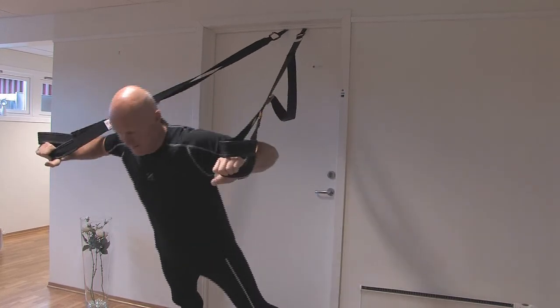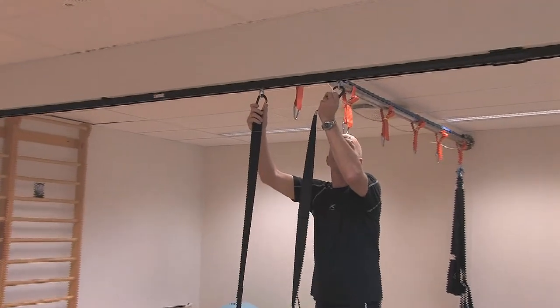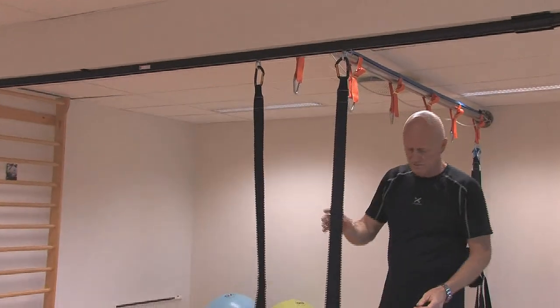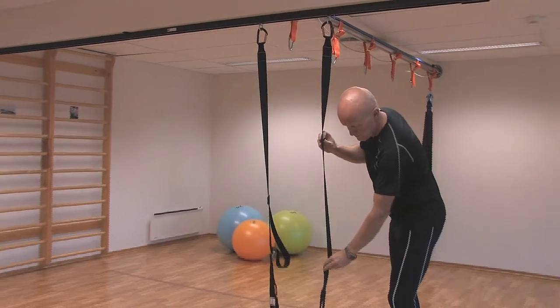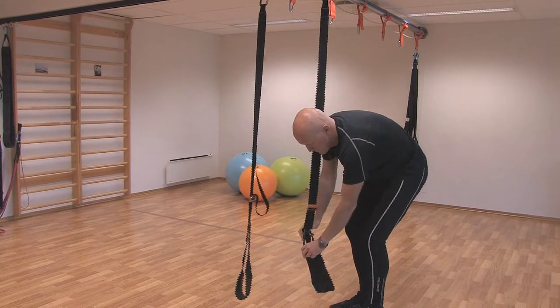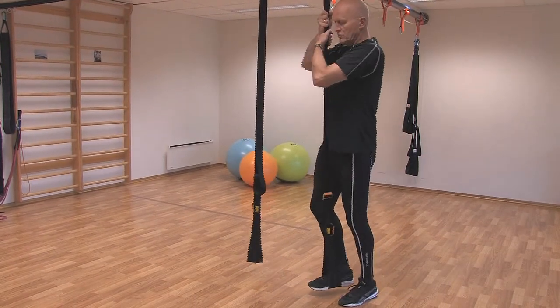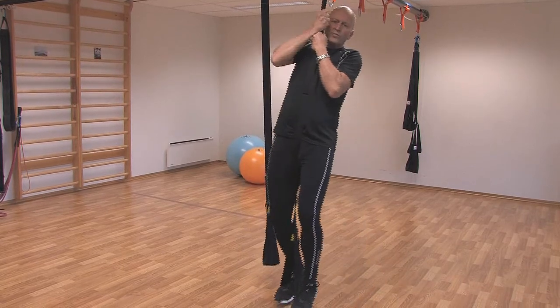Warning. Before training, make sure that you do the safety test. Take one foot and put it into the handle, then stand in the sling not touching the ground, taking full body weight in it. Jump a little up and down. This is to make sure the sling is safe to use.